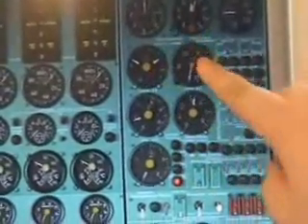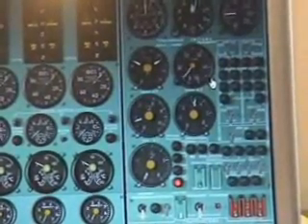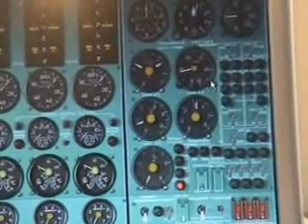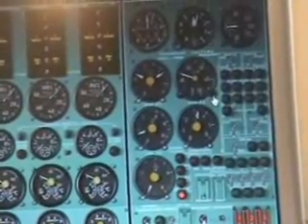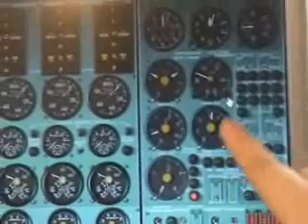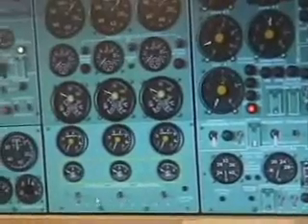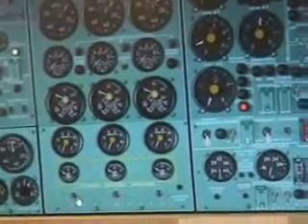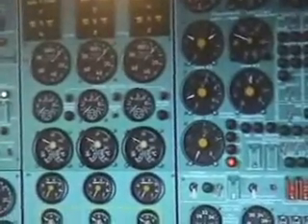One thing I'm going to do now is turn on this switch — it shows how much fuel is in the tanks. Set the system to show how much fuel we've actually got on board. In this case it's about 15, with the scroll here on that position. Switch on these three — they're the engine indicating instruments. And now we are on our way to starting the engines.